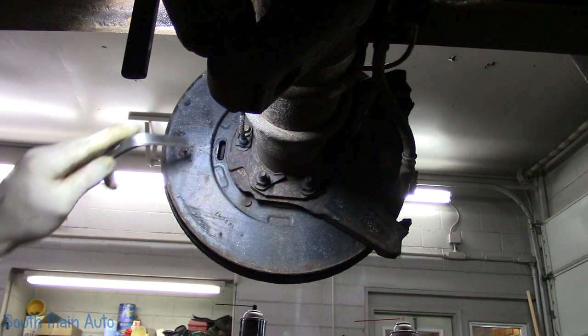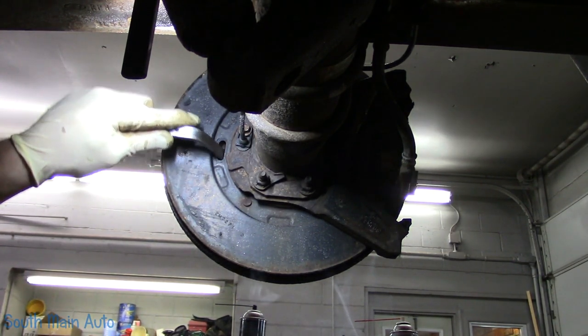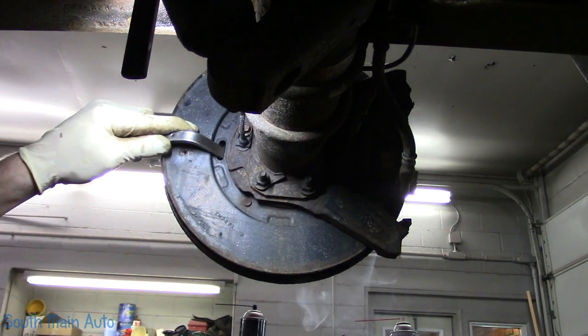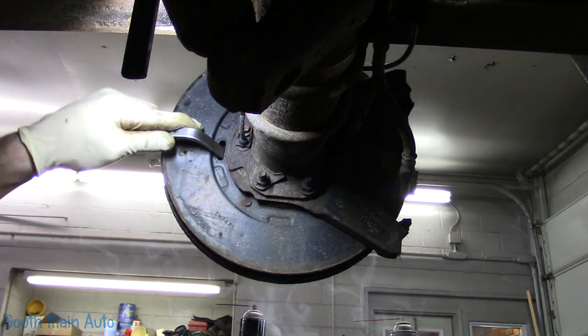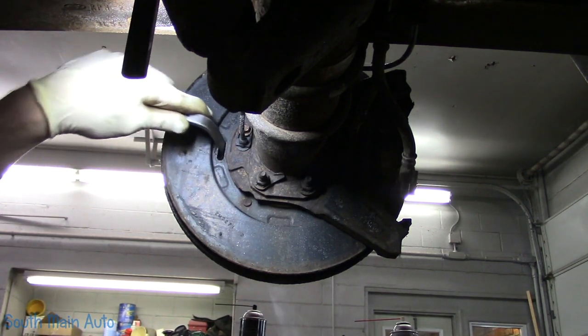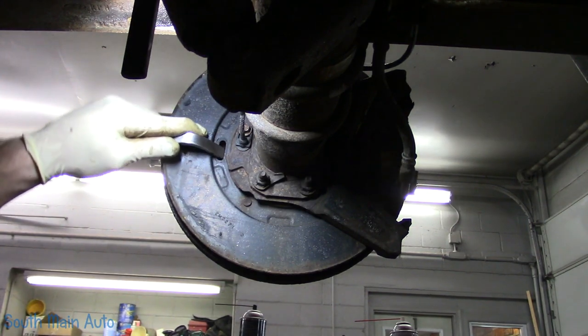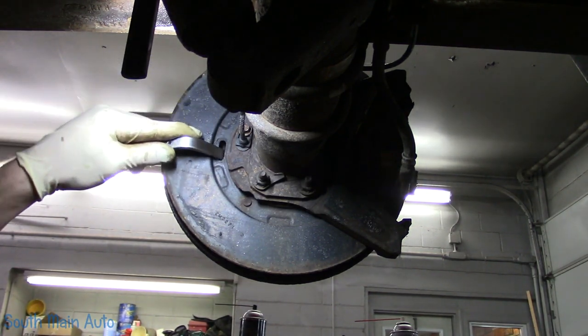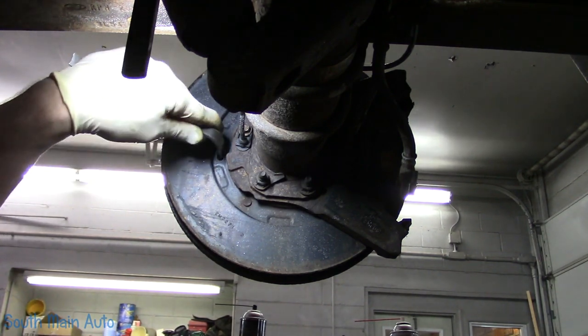She looks a little toasty. We'll try to spin it. There she goes — now she's talking to us. She's spinning now. A little bit of heat goes a long ways. Just want to back it off, get some tension off the parking brake shoes.